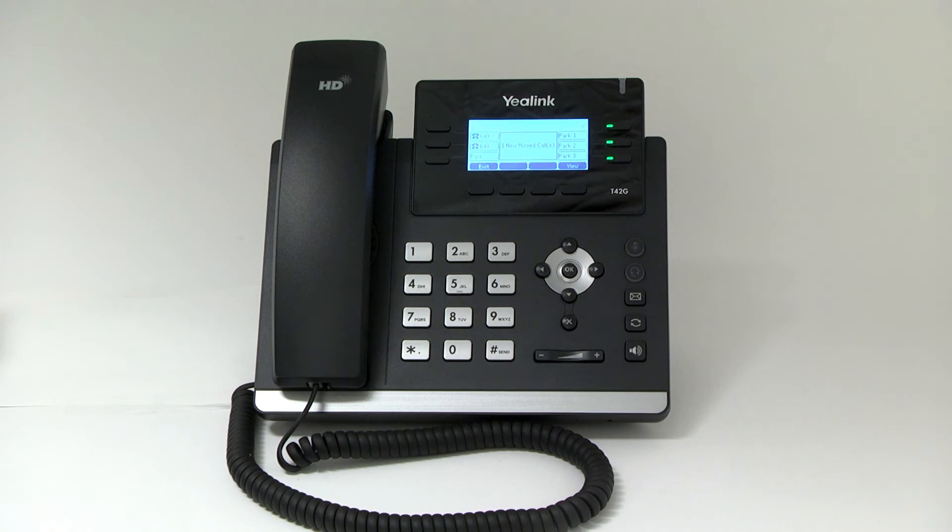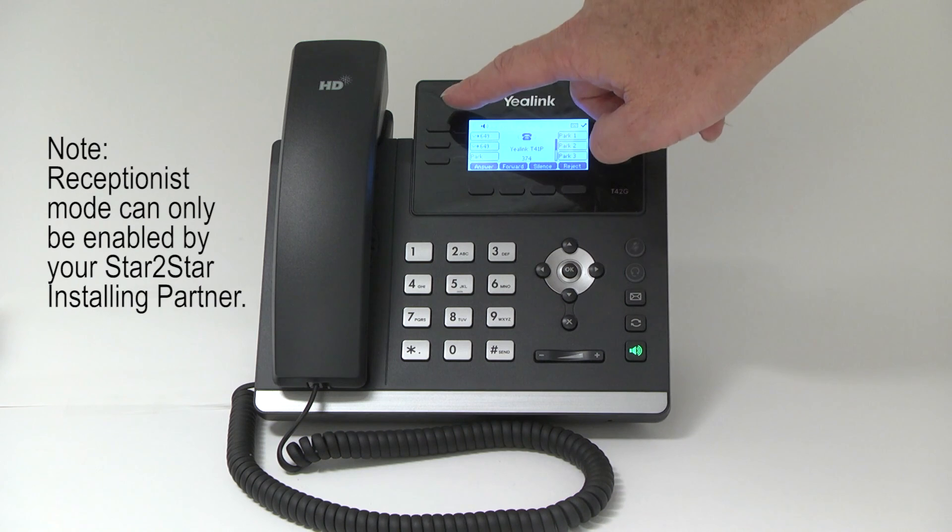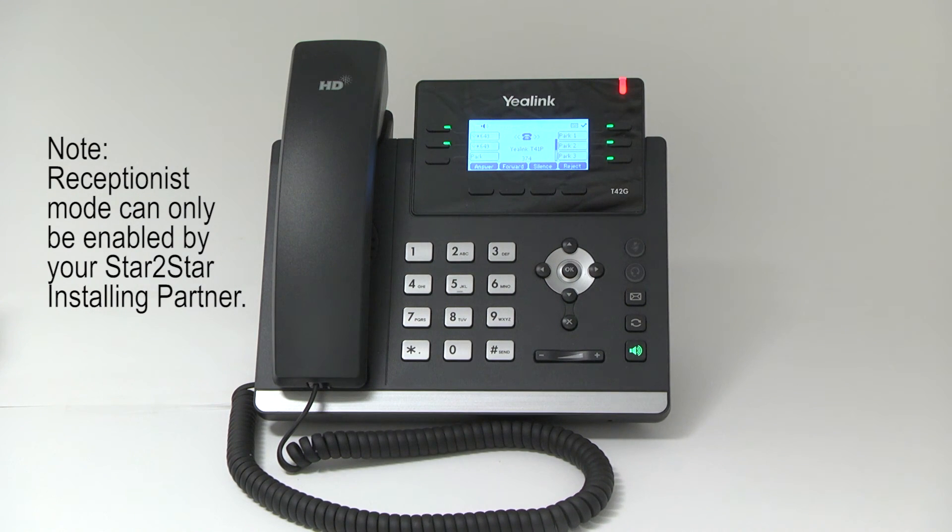Receptionist mode. Generally, a call will always appear on the first line appearance of a phone unless the system has been configured to point a DID line to a specific line appearance on the phone. With a user busy on a call, notification of a subsequent call will be via a call waiting tone in the ear and a phone display change. By using a simple configuration change using the receptionist mode option in the Portal Configuration Extensions link, incoming calls for the extension will roll down the line appearance keys. As you see, the calls go down on the line appearance for each call coming in.